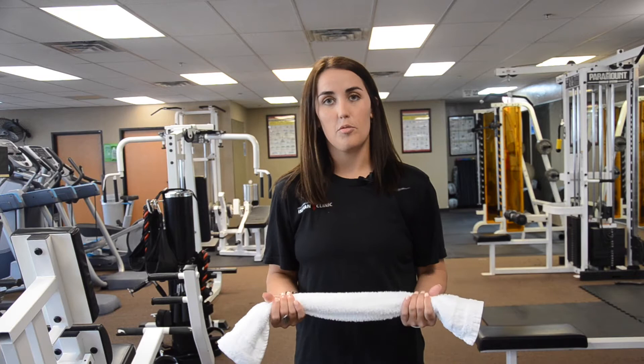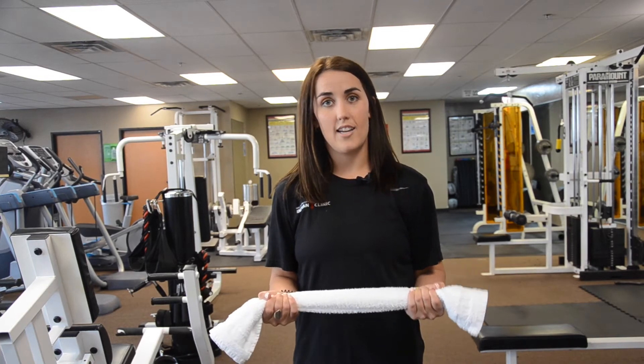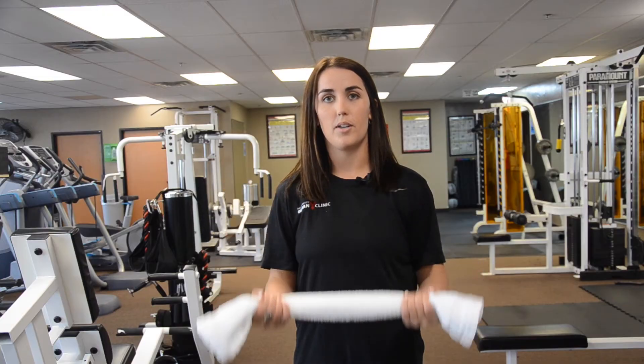We want to start with our grip about shoulder width apart with our elbows tucked. We want to make sure that we grip the towel really tight and pull it apart. And we're just going to slowly bring the towel up and slowly bring it back down.